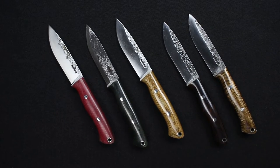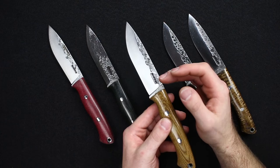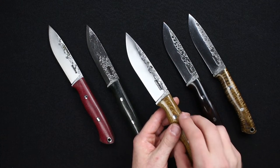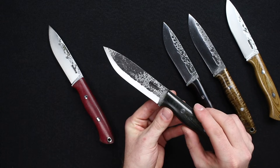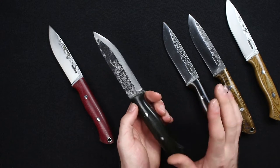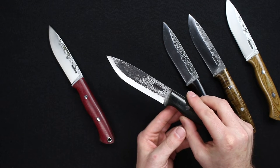With the different handle configurations, they come in two different grinds. We have a standard saber grind, and on all of these Lon does keep some of his signature forging marks on the top just to keep his unique look. We also have them in scandi grind — Lon does a zero-ground scandi, so there is no secondary bevel. All of Lon's knives are among the sharpest we have in the shop, and his scandi grind is no exception: extremely sharp and very, very well made.